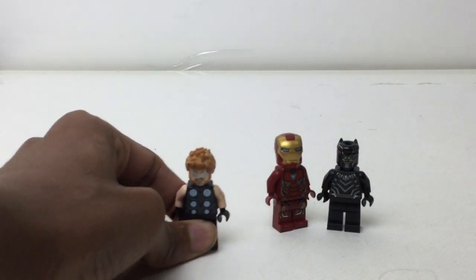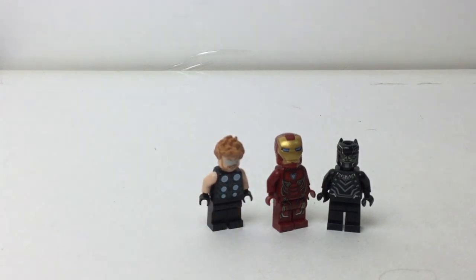And then Thor — no Stormbreaker, but still looks awesome. I'm just going to line them up for you.